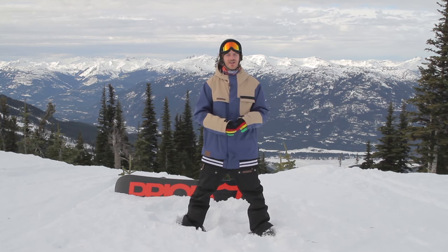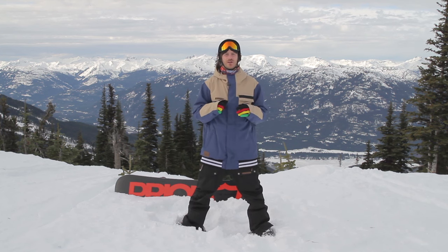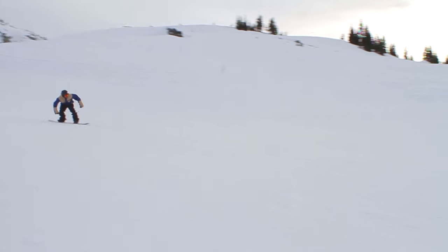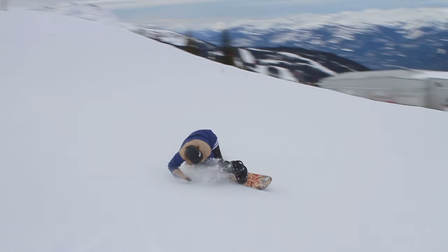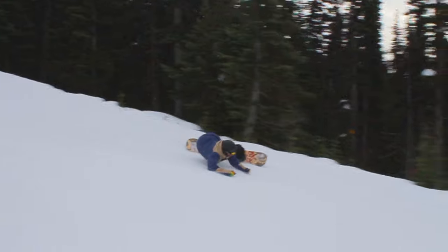One little insider tip I use is I make sure I grab my jacket like this when I'm doing a Eurocarve, because I'm going to have a ton of weight on my arm and not just on my snowboard. When I have this arm dragging in the snow, my sleeve's just going to fill completely full of snow unless I clamp it off.